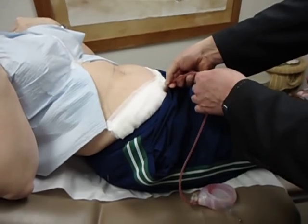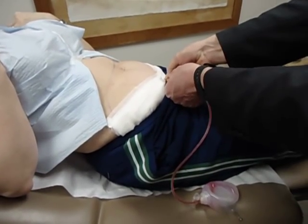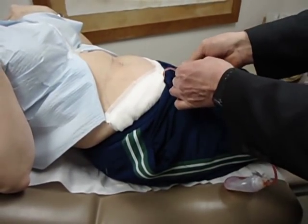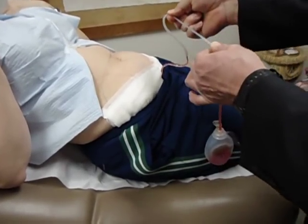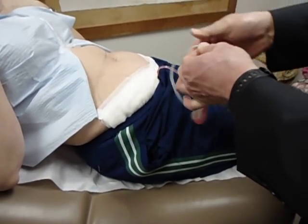I'm going to grasp the tubing near the patient's abdomen with one hand, and with the other hand pull on the tubing and let it slide through my fingers as I milk or strip the fluid towards the bulb.